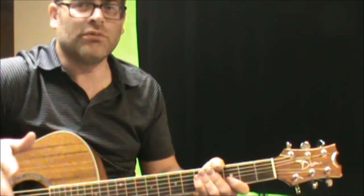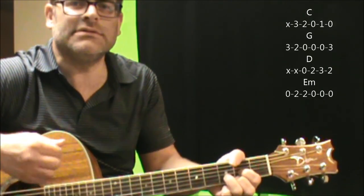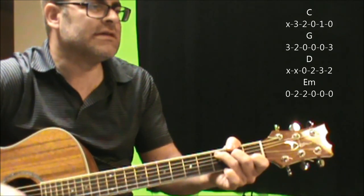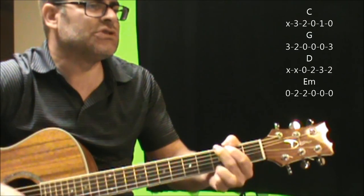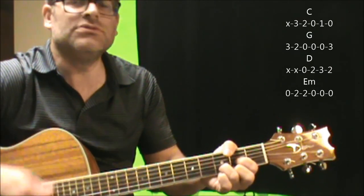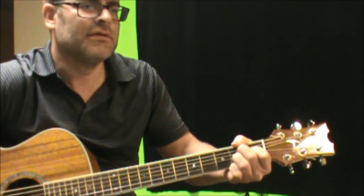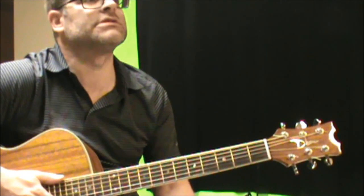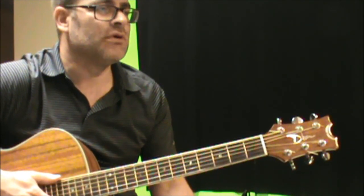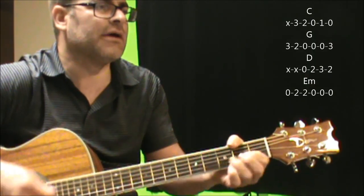So now we've gone over the verse, pre-chorus, and chorus. When we get to the solo, there's a change. You're going to go C, C to G to B7, C to G, D to E minor, C, B7. Coming out of the solo into the outro and last chorus, you're doing the same type of chord changes: C to G, D to E minor, C, G, D to E.